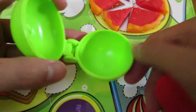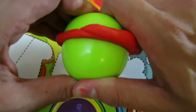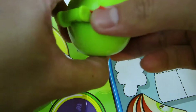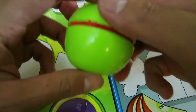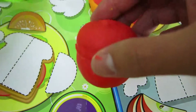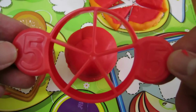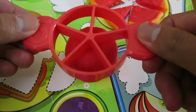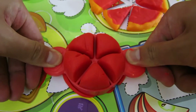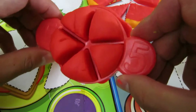We'll use the red Play-Doh to make an apple. Remember, an apple a day keeps the doctor away. Let's cut our apple into five. Yum!